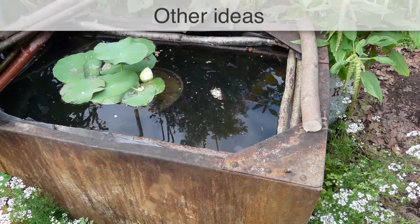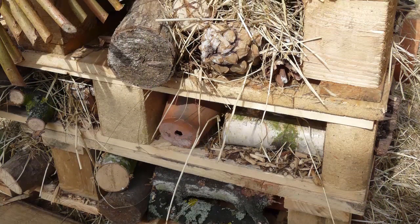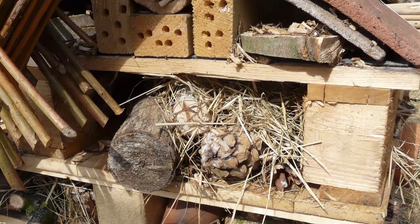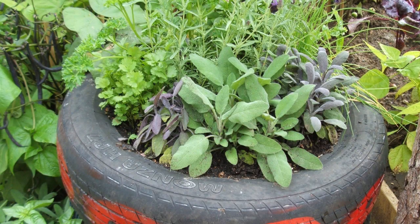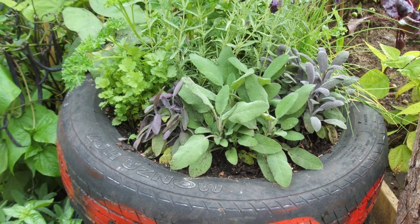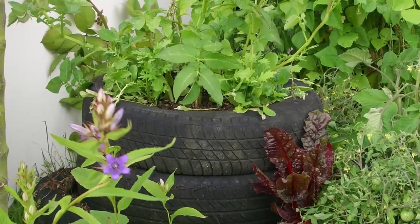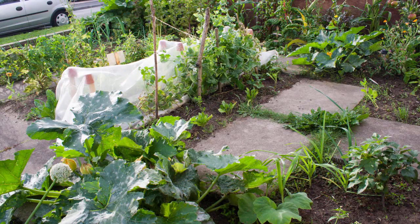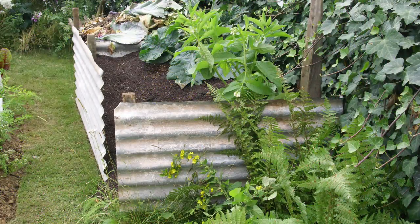Your creativity is only limited by your imagination. Any number of scraps and garden castoffs could be assembled to create a handsome hotel for beneficial bugs. Tyres lined with garbage bags make instant raised beds and can be stacked up for vegetables such as potatoes that need lots of root space. Salvage old pavers to create stepping stones or paths between beds, or box in compost heaps with corrugated metal sheets.